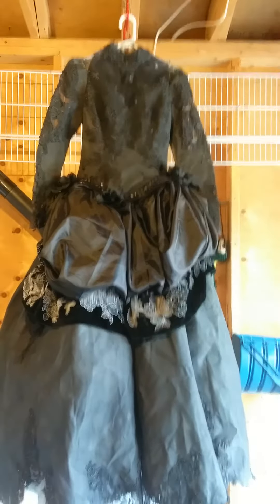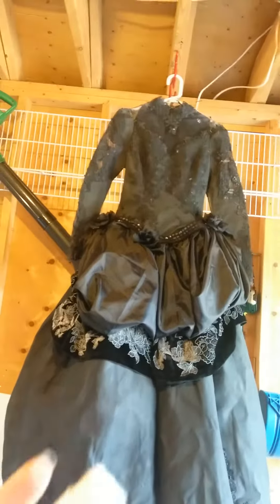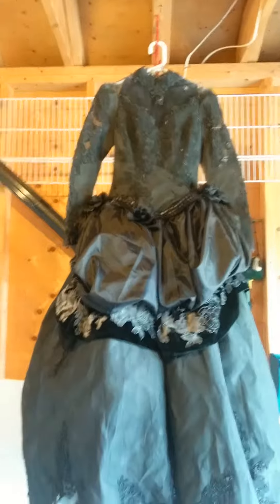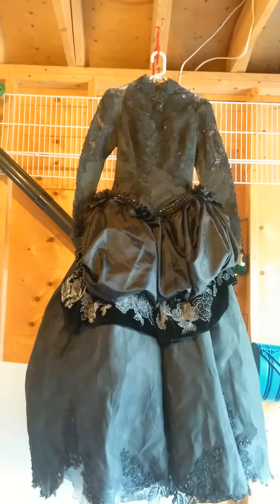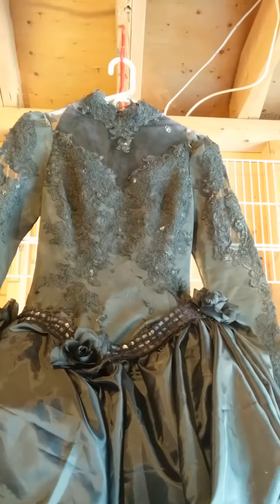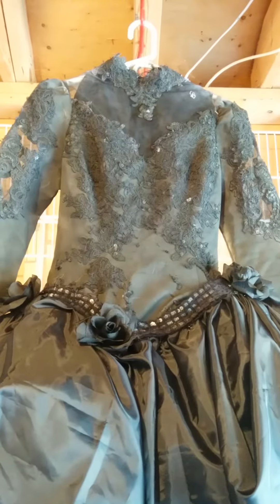Of course I got an injury — a hot glue gun injury doing it — but I think it turned out really well. I really like the detail I added along the V of the gown.